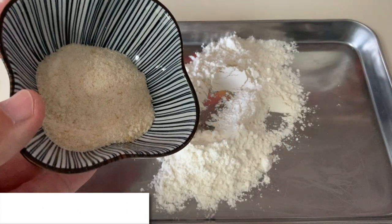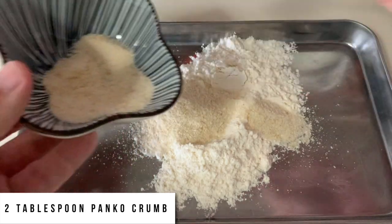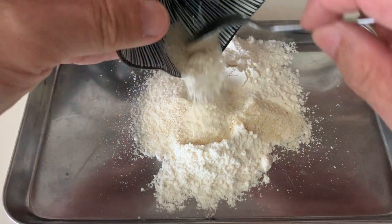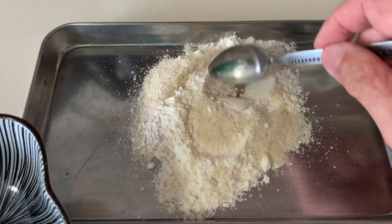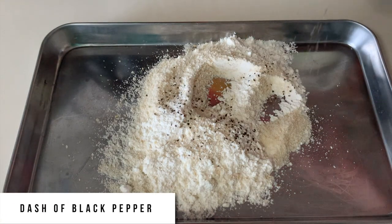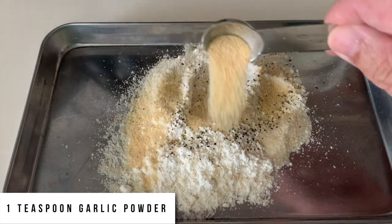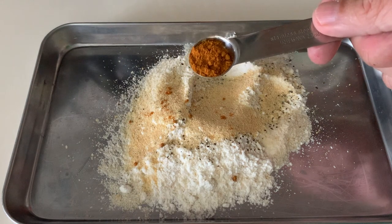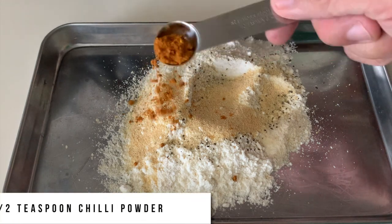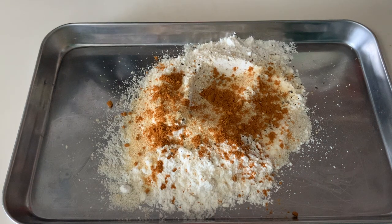Then I'm adding panko crumbs. My panko crumbs are a lot finer because I used a pestle and mortar to grind them down — I don't want it too lumpy, but I still want a little crispy mixture. After that I sprinkle some black pepper — just a dash will do. Then I add one teaspoon of garlic powder. Lastly, I add about half a teaspoon of chili powder, which is optional. If you want more heat, you can add a full teaspoon instead of half.